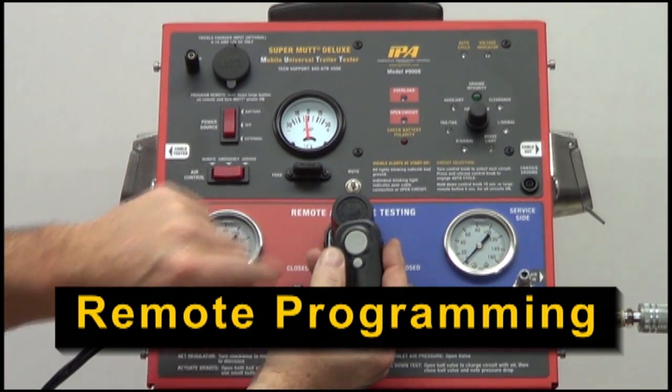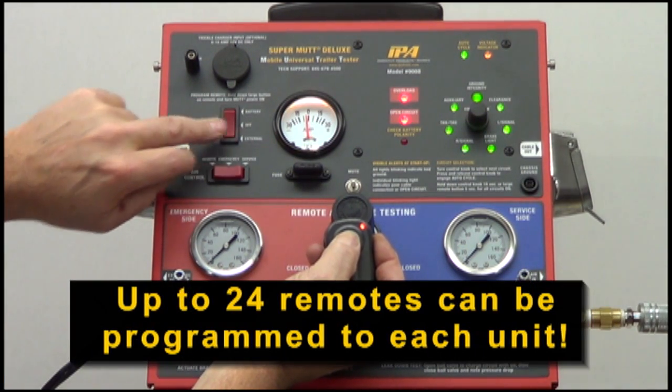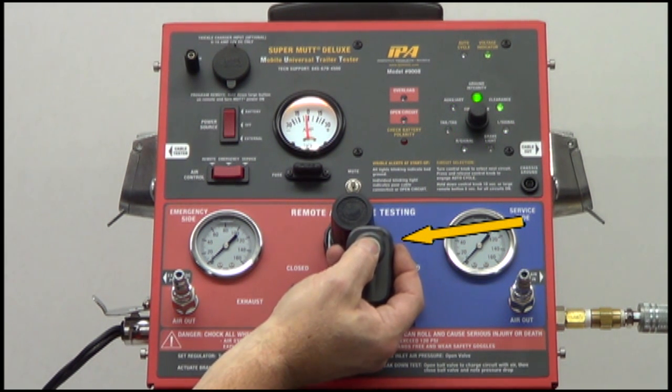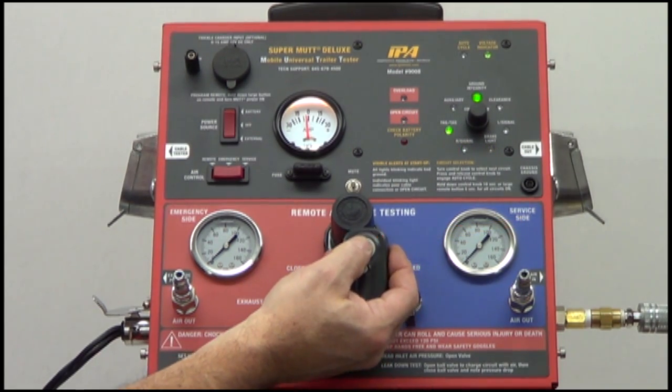The MUT's remote control comes pre-programmed from the factory. However, up to 24 remotes can be programmed to each unit. To program a new remote or reprogram a remote after changing the battery, simply turn the unit on while simultaneously holding down the large button on the remote for two seconds, and then release.